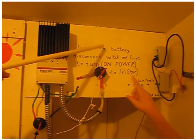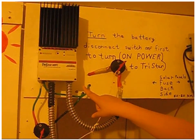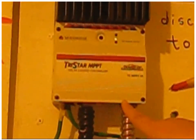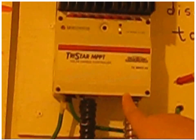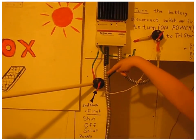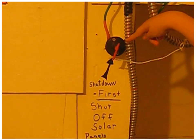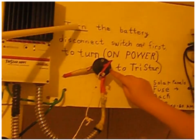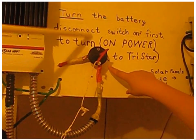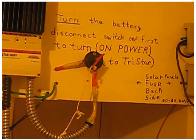This is the Tristar controller — it's a solar charge controller. You shut this down first to shut off the solar panels. When you turn the battery disconnect off, this disconnects the power to the Tristar first.